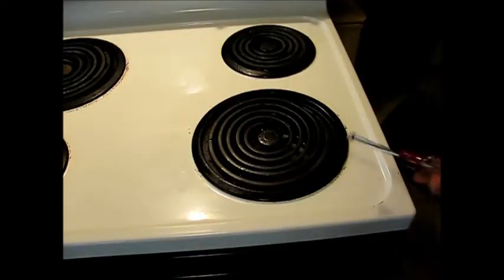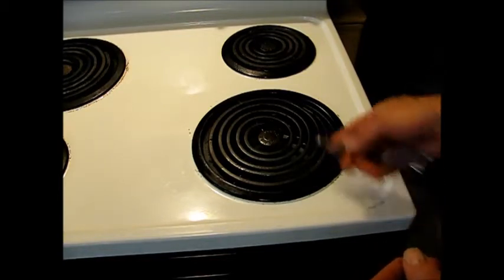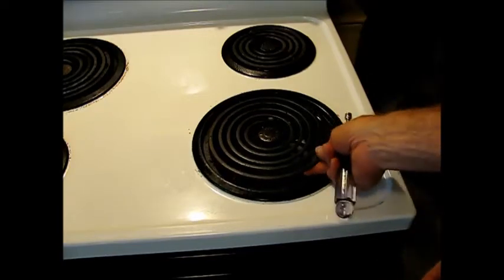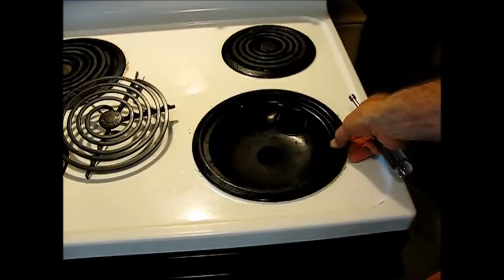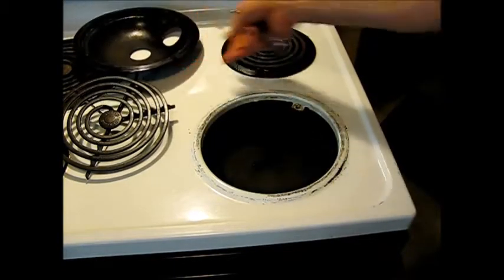This burner hasn't been working for a while on this Hotpoint range. What I did is I swapped out another one of the same size from the opposite corner, and it didn't make a difference. So when examining the receptacle in here, it needs a replacement. Right now I have it unplugged, and I'm going to take out the pan.